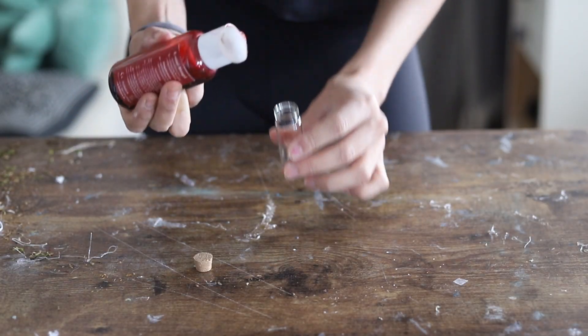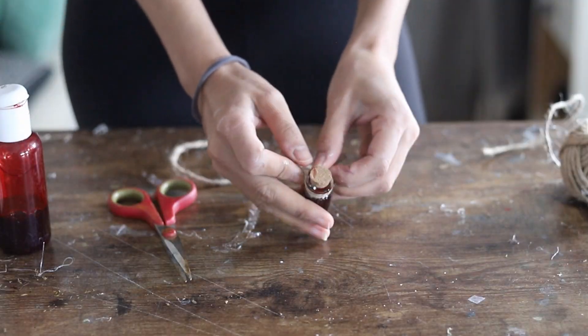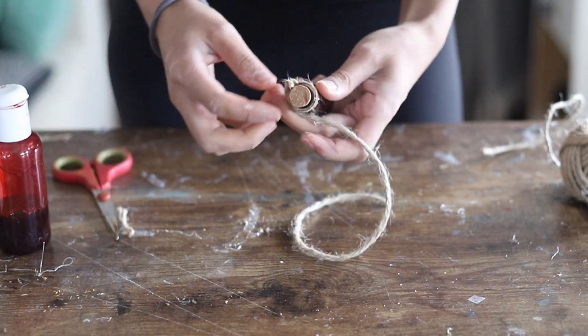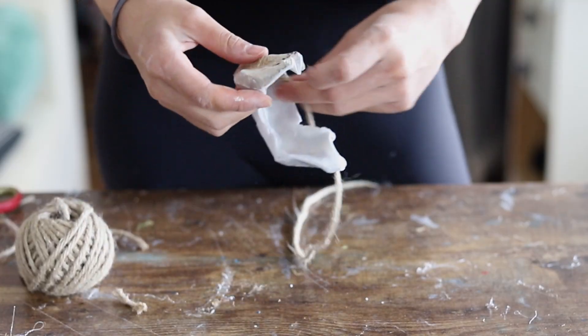After adding the moss on the surface of the totem, continue with the small decorative details. I took the small miniature tube glass and added some fake blood into it, then used natural jute cord wrapped around the top of the glass so it can dangle a little bit. I did the same thing with the jaw.